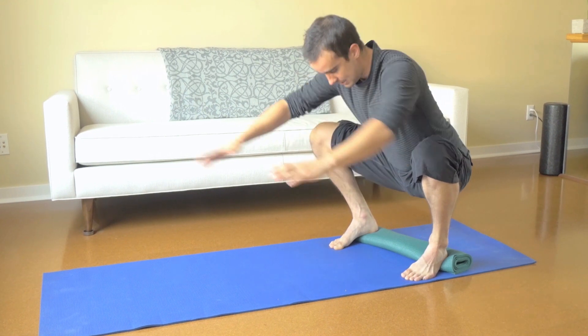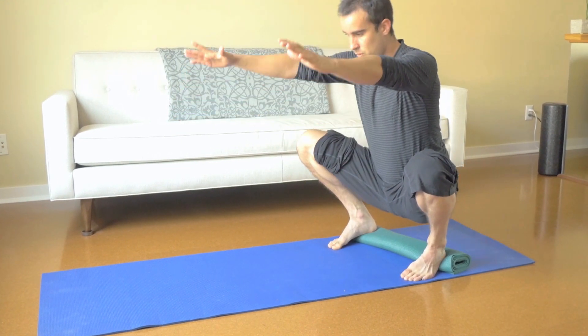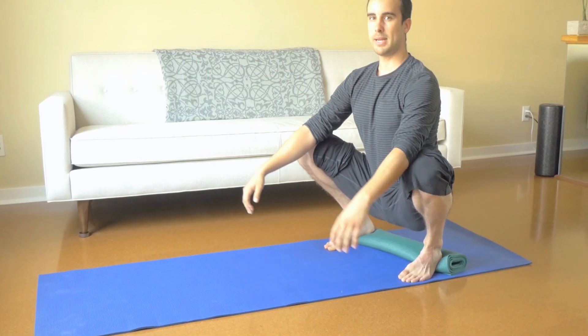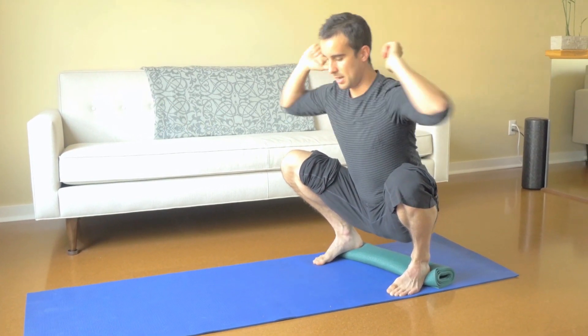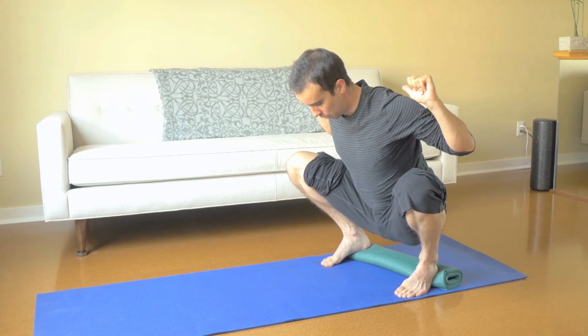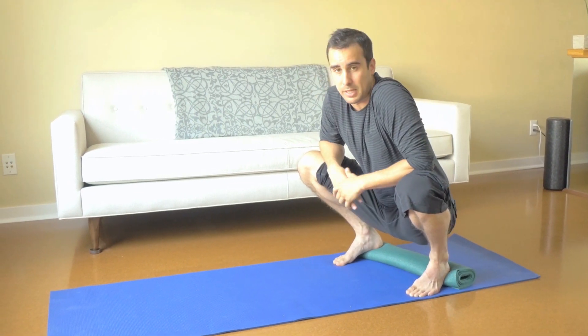And you'll notice when you do that, that automatically you can be so much more upright in your squat, which is going to make overhead squatting, front squatting, back squatting a lot more comfortable, and your Olympic lifting a lot easier.